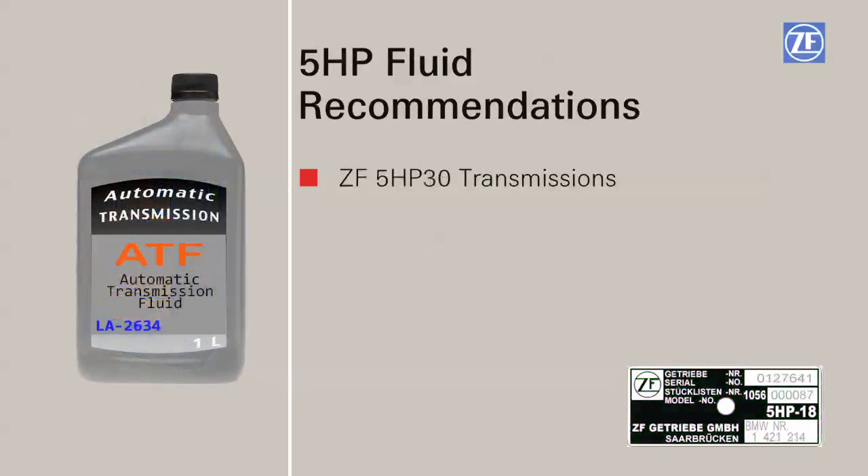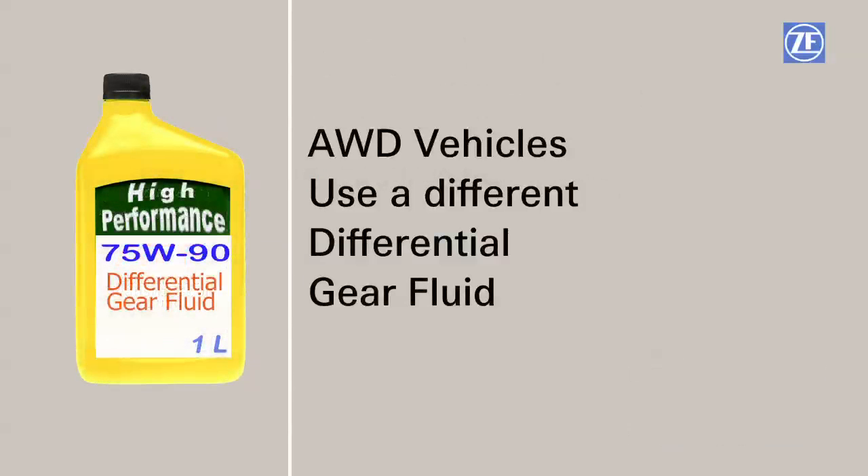If you have a 5 HP 30 with a black transmission tag, use ATF LA 2634. Please note that all-wheel drive variants contain a different fluid for the differential.